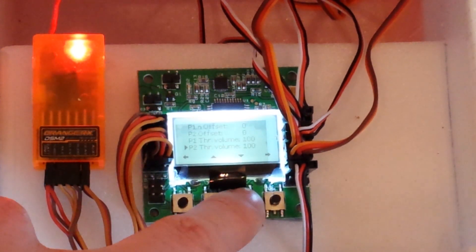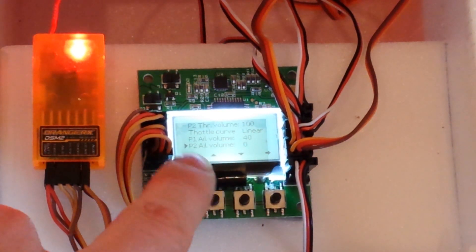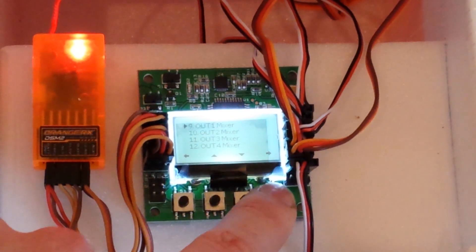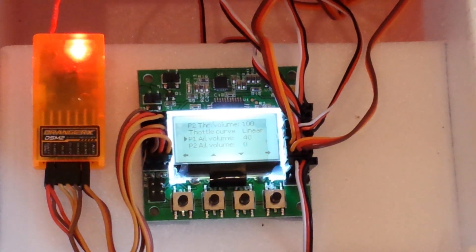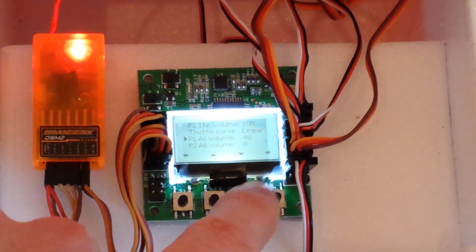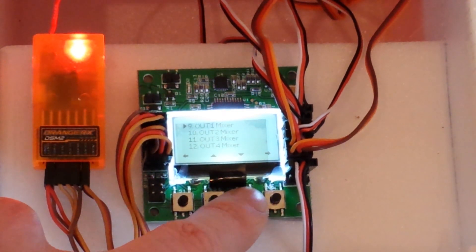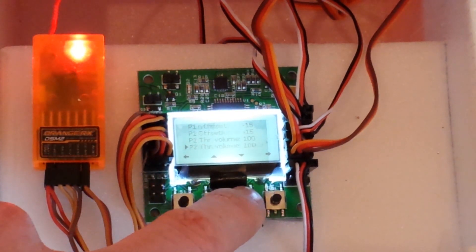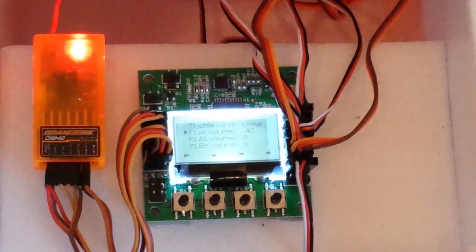It won't make sense to a lot of you, but basically for motor control: P1 is hover mode and P2 is forward flight mode. I have the aileron decrease — not increase — the throttle on each motor by 40%. On the other motor it's minus 40%, so they're both acting in opposite ways.